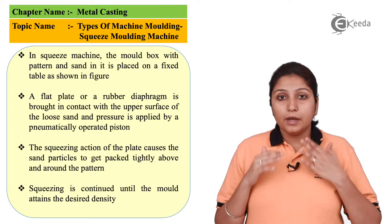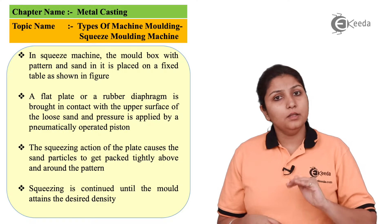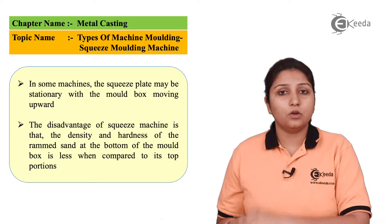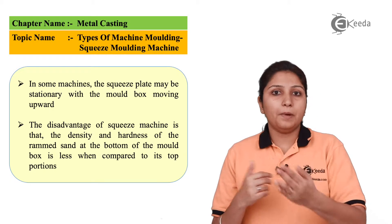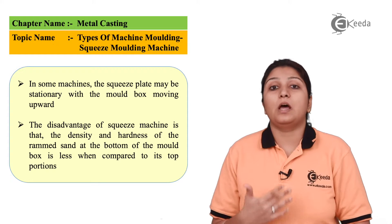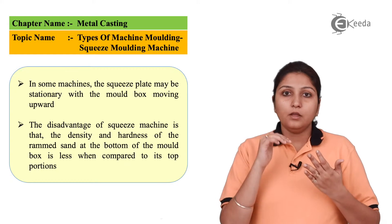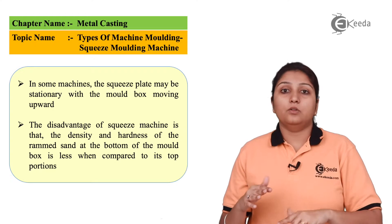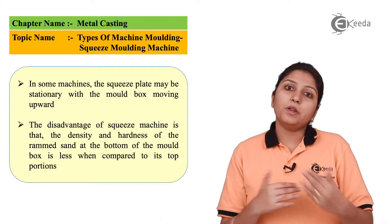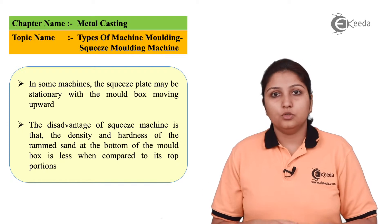A special characteristic of this molding is that pressure is applied from the bottom. If you squeeze an object from the front side, the pressure applied at the front would be more but the impact would be more on the back side — the same happens here. We are applying pressure from the downward direction, so the sand on the upper surface has higher density than the sand on the lower surface, as all the sand is getting settled upward.